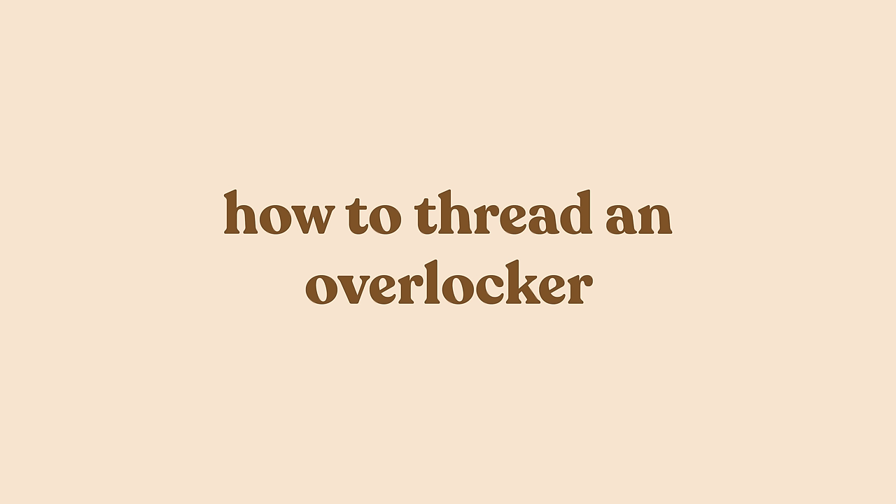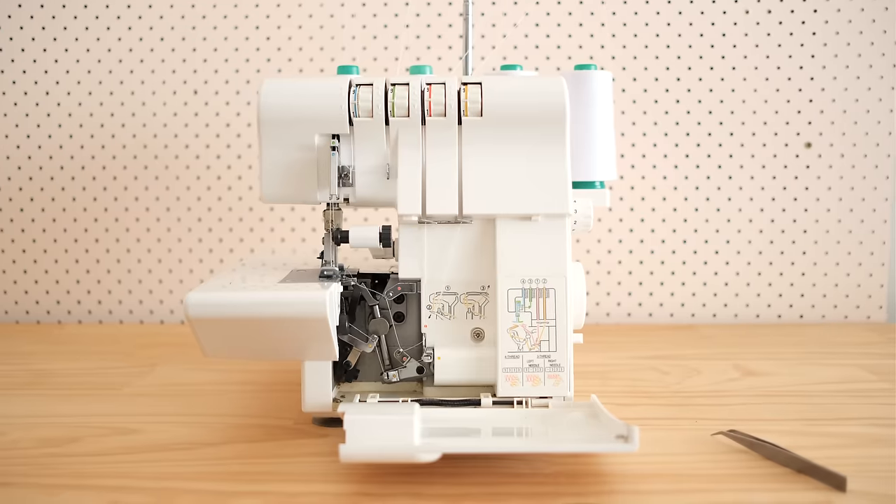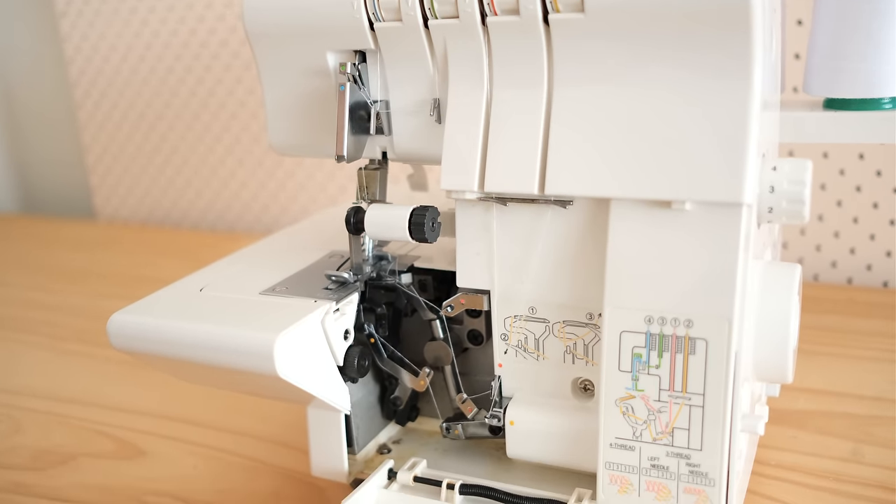First up, let me show you how to thread an overlocker. Overlockers are known for being notoriously difficult to thread, but the more modern the machine, the easier it is to thread.